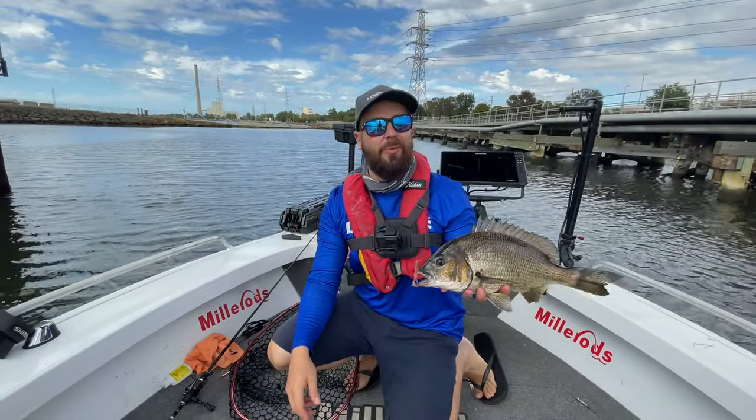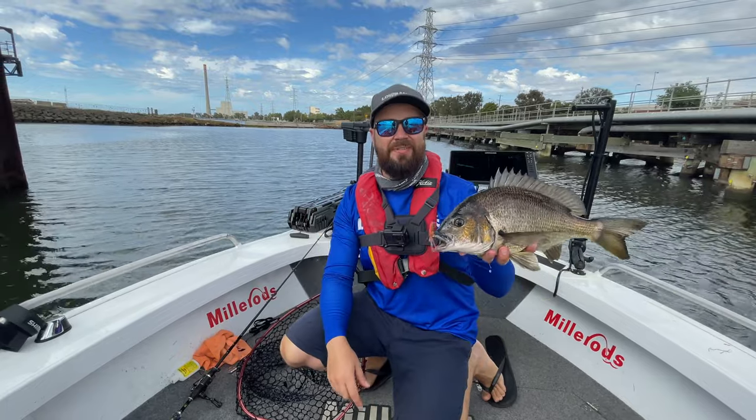Hey everyone, this is Lowrance Pro Paul Mellove and this is our ultimate fishing system.